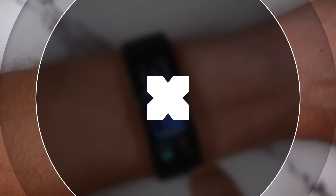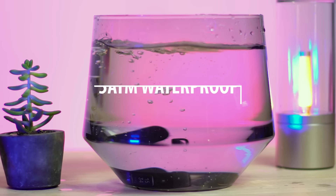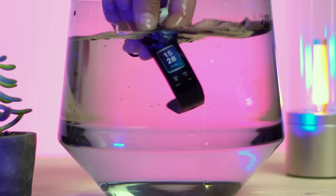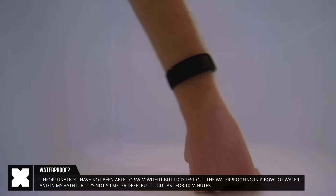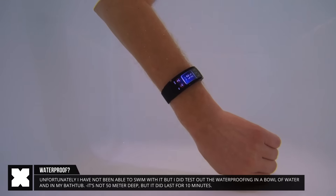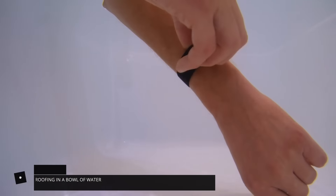For the next test I wanted to see how well the waterproofing is. Unfortunately all the pools were still closed, so the next best thing was trying it in the bathtub — and it did a very good job. It should be able to withstand depths of 50 meters underwater, and it seemed to do fine in my testing.